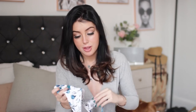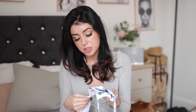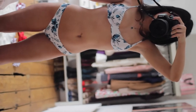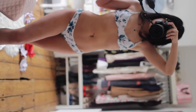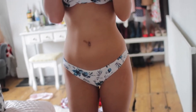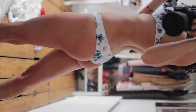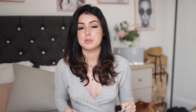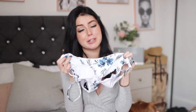The last one — fingers crossed it fits. I wasn't sure what size to get so I got a size small. It's almost like a half cup bikini with underwire and adjustable straps. The pattern is just beautiful — you know I love blue and white, and the colour combo is absolutely stunning. The flowers are just so pretty, almost looks like watercolour. I really hope this fits because it's just so beautiful — again it's kind of like a thong but a little bit fuller.